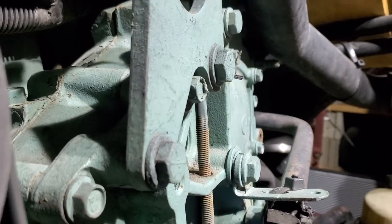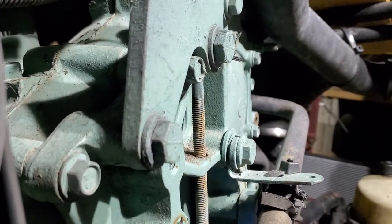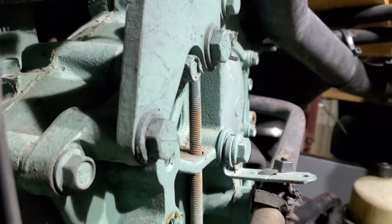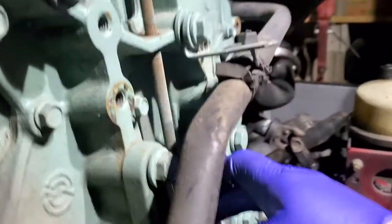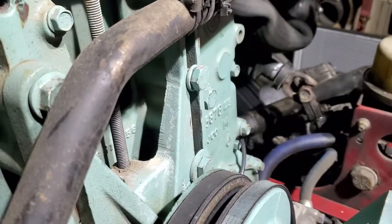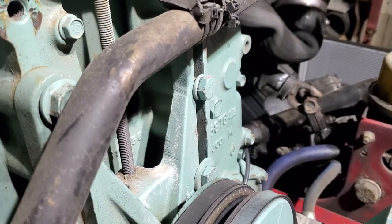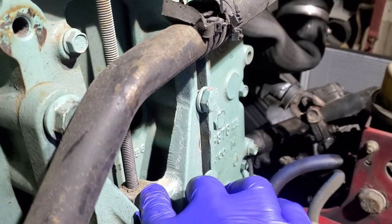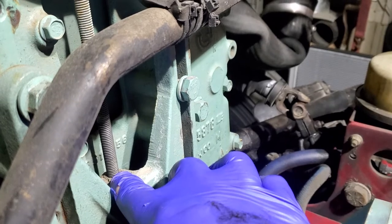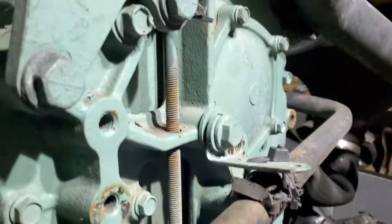When I did the head on this truck myself, this bolt actually snapped. So I had to drill it out into this fan clutch housing bracket. I'm not a mechanic, I don't pretend to be one. I had to drill it out and remove the busted rod, and then I had to get another one.